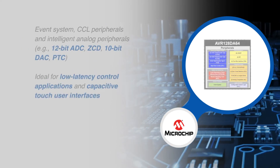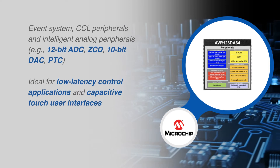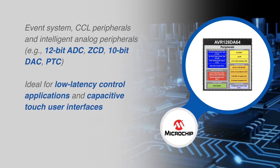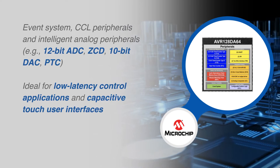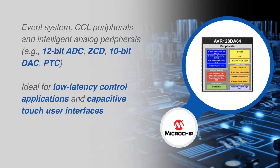The event system and configurable custom logic peripherals, along with intelligent analog peripherals like a 12-bit differential analog-to-digital converter, zero-cross-detect, 10-bit digital-to-analog converter, and the latest generation peripheral touch controller with Driven Shield technology, make the AVR-DA family ideal for low-latency control applications.